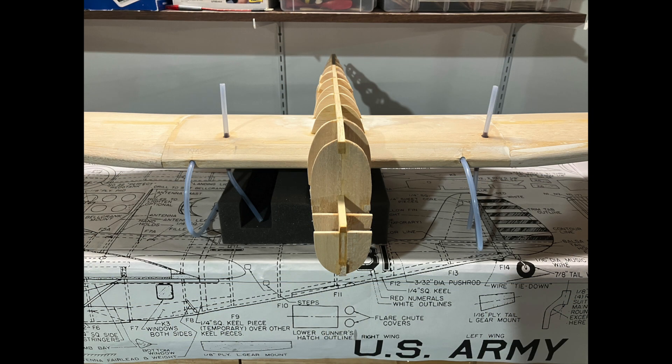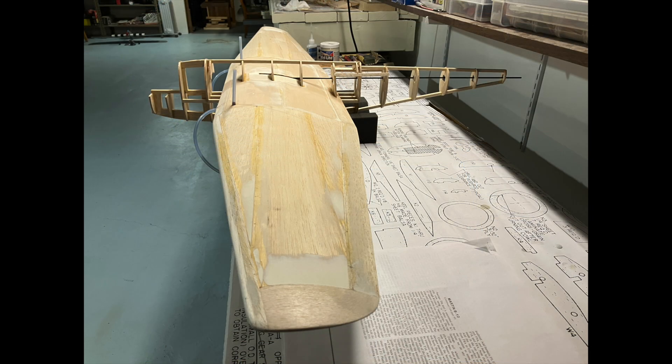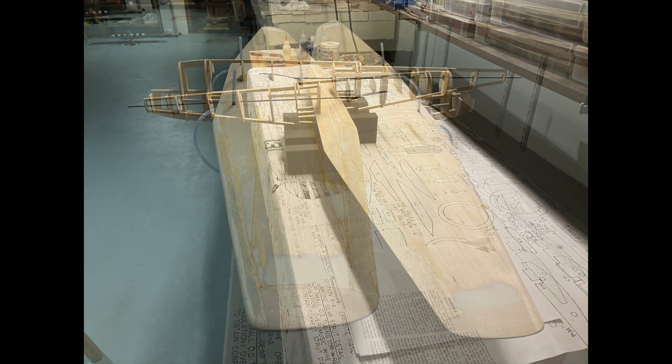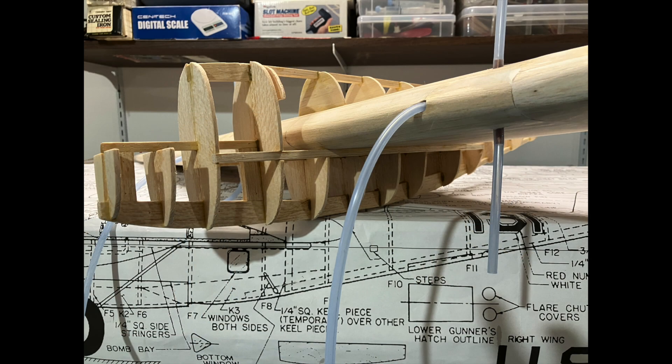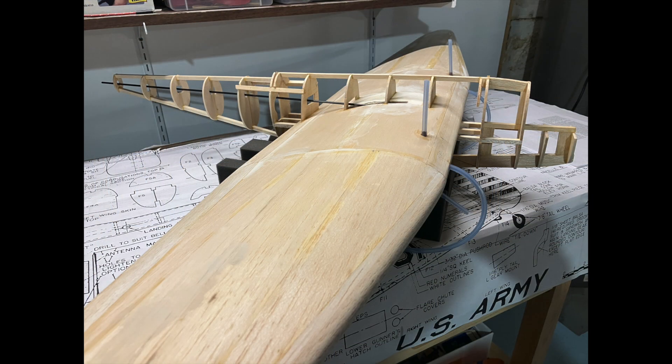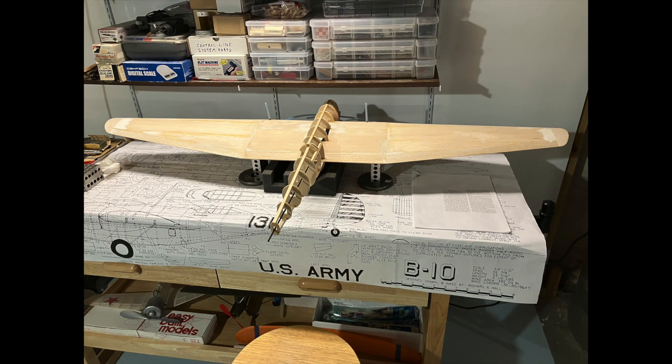With some additional stringers and finish work I was now completed with the full mating of the wing to the fuselage and completing the basic fuselage structure to encase around the wing. Here's a variety of photos of the completed structure and wing from various angles. With this last photo I'm starting to get the idea that this thing is starting to look like an airplane.